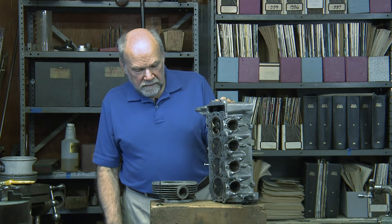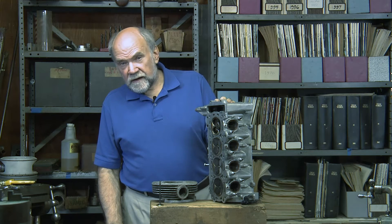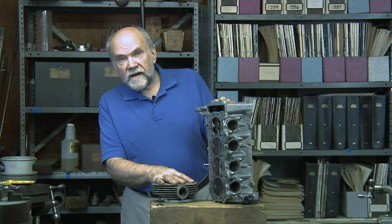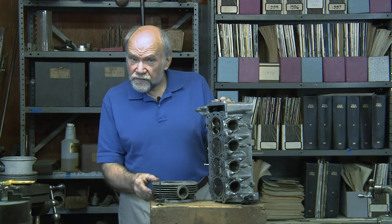Howdy, I'm Kevin Cameron, and I find that I have more things to say about four valves, spark plug location, and the way things used to be.